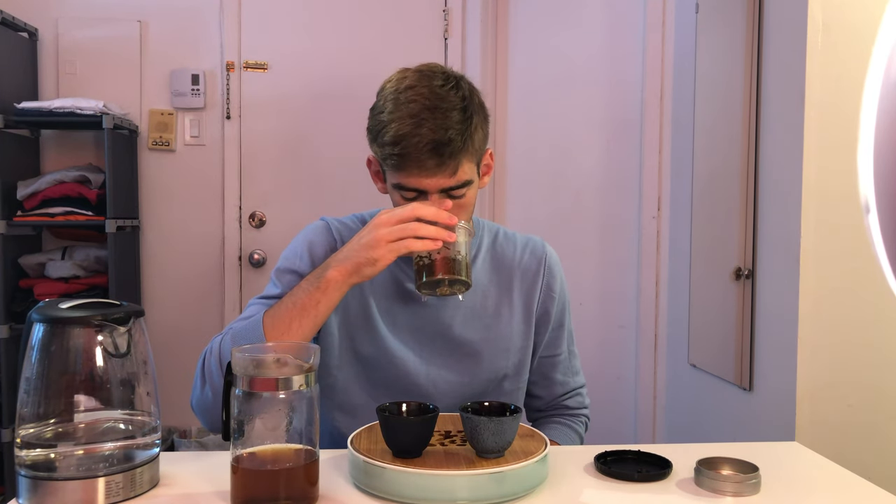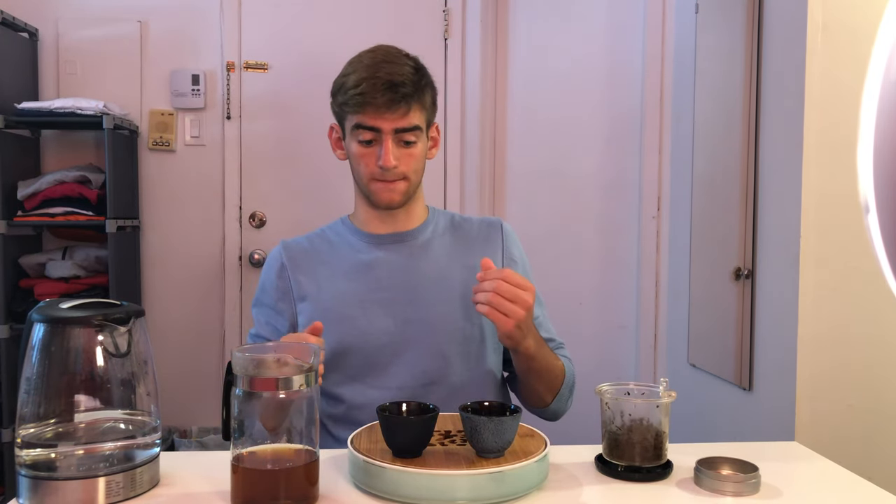Now let's see how the leaves smell. The leaves have a lot more of a darker smoked tobacco, smoked wood scent. The fruity tangerine notes are still there but not nearly as present as they were in the lid. So let's pour some into our cups.